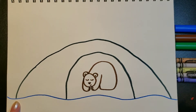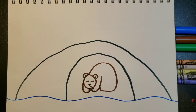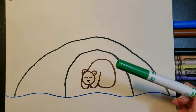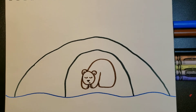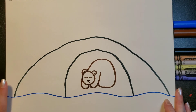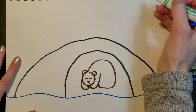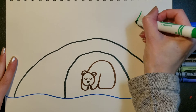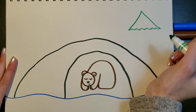A nice big cave! Now we're going to put a tree in the background. You can make your tree any way you want, but I'm going to do an evergreen tree because those are the trees you see in the wintertime that are green. I'm going to start way up high and go down, then zigzag to the other side and back up, so it kind of looks like a triangle.